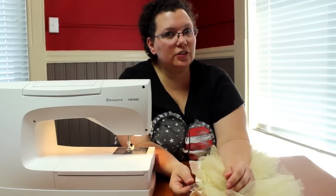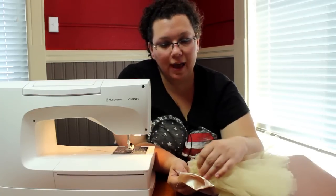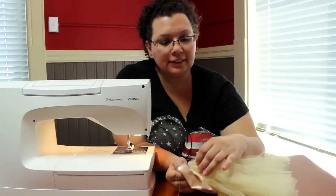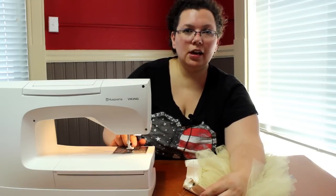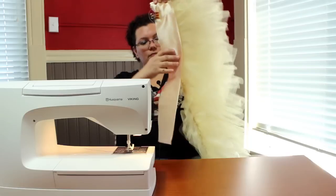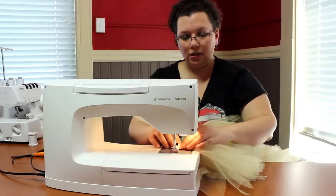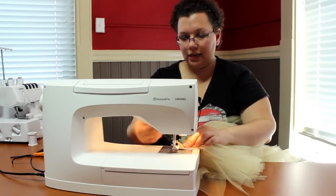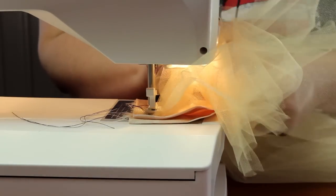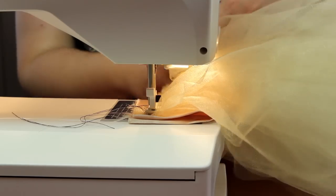I've used a basic binder clip to clip the beginning of the tulle to the fabric, and now I line up my thread on the tulle to the chalk mark on the satin as the guide for where I'll sew. I have my regular presser foot back on the machine — we're done with the ruffler. This is more like a basting stitch, so you can stitch this on at a large stitch length; I have mine on 5. As you go along, make sure your tulle isn't bunched up underneath, otherwise you'll sew down the tulle that's supposed to be hanging down and fluffy.